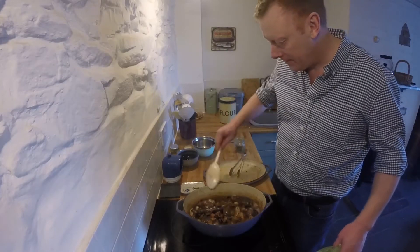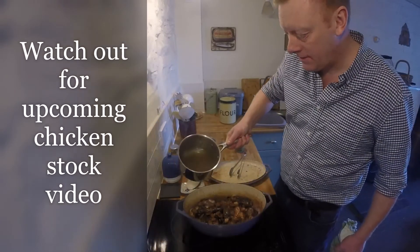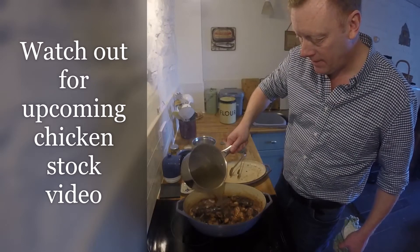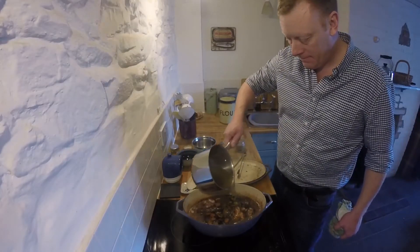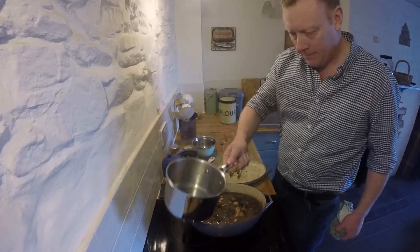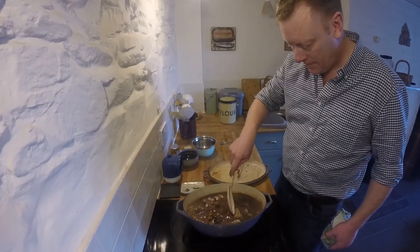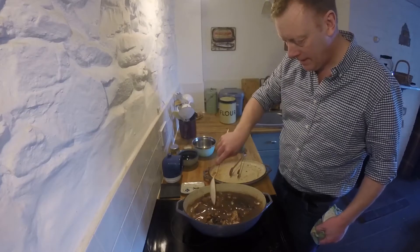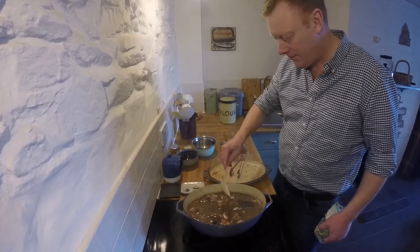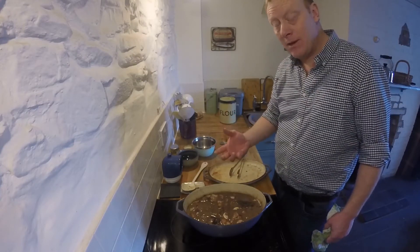That already smells lovely. So I'm just going to cover it with chicken stock, made fresh yesterday from the carcass. Make sure the meat's covered. And that is going to go into the oven for two, two and a half hours, or until the meat is falling off the bone and is lovely and tender.